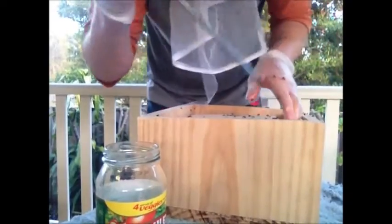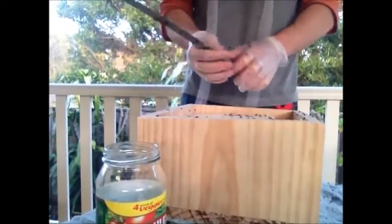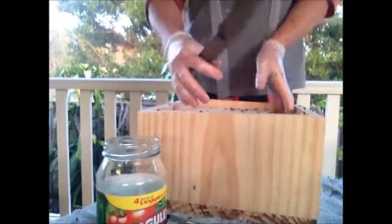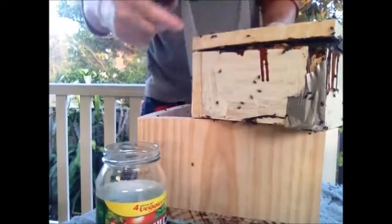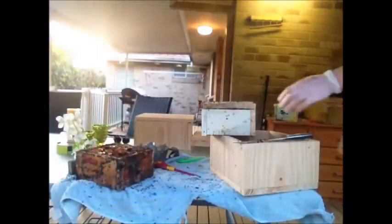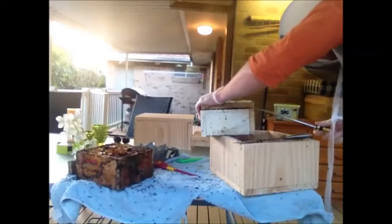Just got to get that lid off so that I can drop that component of the hive into the new box. Unfortunately I nailed that lid on, so this took a fair bit longer than I thought. In total it took me 30 minutes to split — or sorry, duplicate — this box.